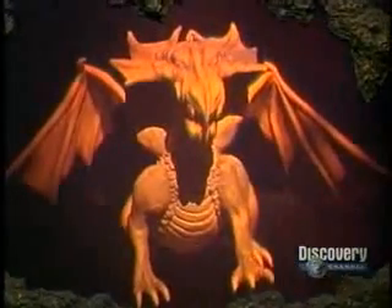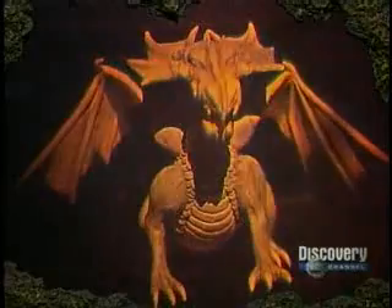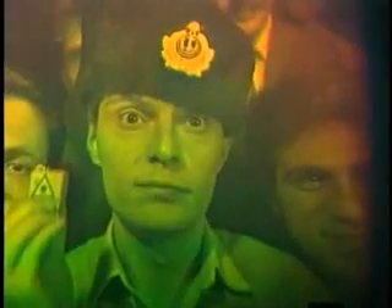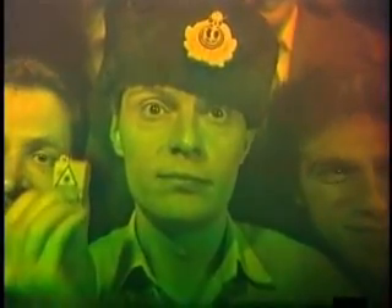A hologram really creates a three-dimensional illusion. Some holograms can be animated — they are generated from a series of still holograms. Depending on the complexity of the project, a hologram can be produced in between one and five hours.